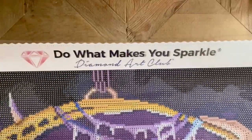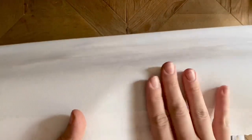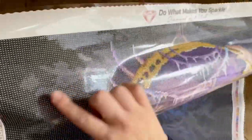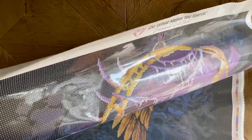Let me show you some elements of the canvas. Here at the top is Diamond Art Club's branding: 'What makes you sparkle.' The edges are scalloped and finished — you won't have to worry about fraying. The canvas material is soft on the back but thick and sturdy; it lays flat really nicely and holds drills well. Diamond Art Club uses poured glue on their canvases — a springy, thick poured glue that is really sticky and works really well.